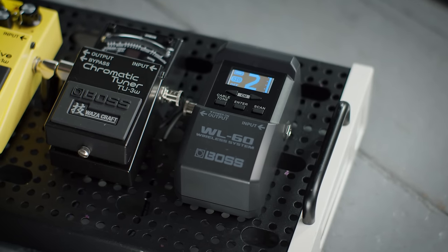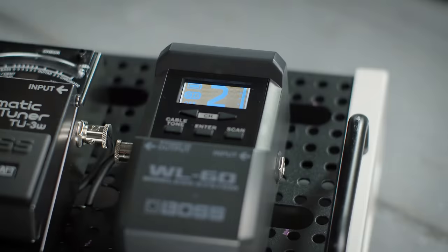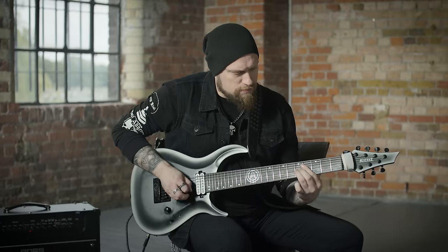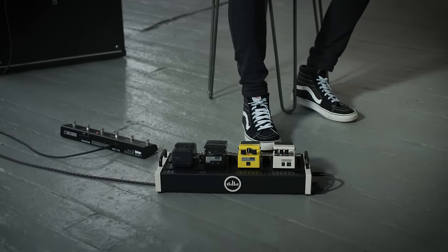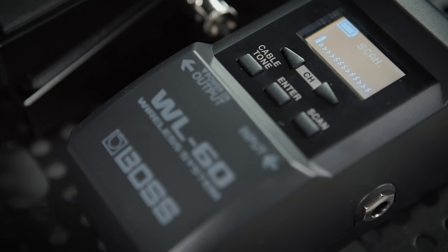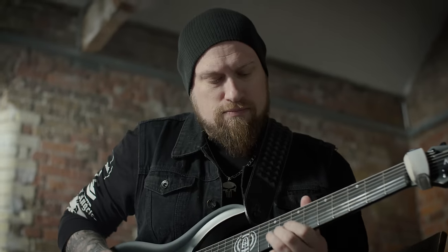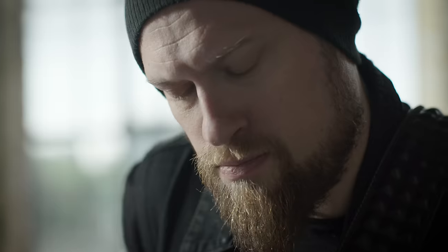Let's check out the receiver. It's tailor made for pedal boards and features a large visual display which gives you all the vital information about the system, so you have peace of mind that everything is working as it should. This replaces where you'd normally plug your guitar lead in. Hit the scan button to quickly scan the wireless channels available to you. The unit will automatically find the channel with the least interference, which will result in the best possible connection. This makes it quick and simple to choose the optimum channel for any situation.